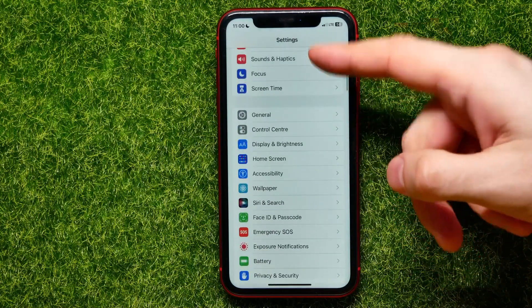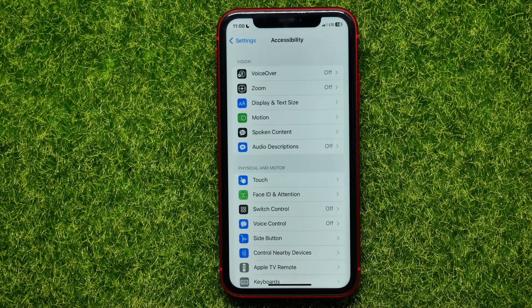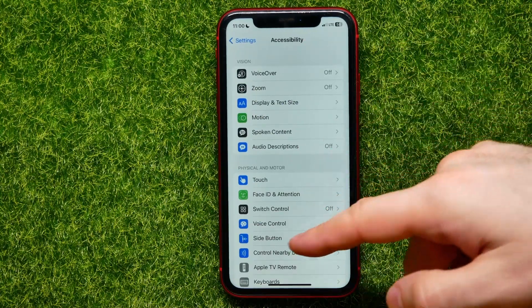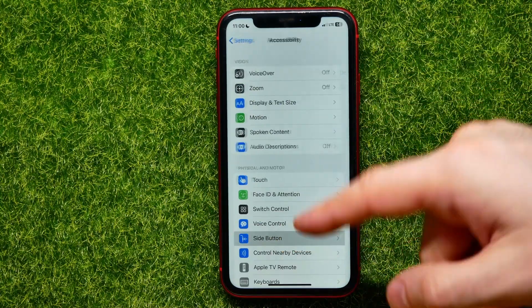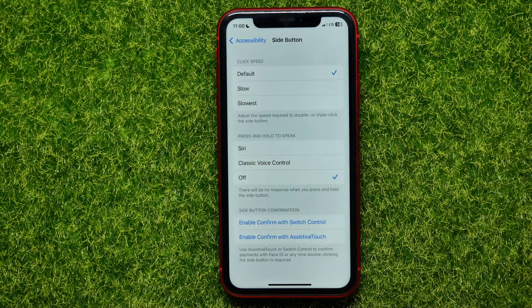First, open up Settings, then scroll down and find Accessibility. Get into it, and there you can easily find the Side Button feature. Just get into it.